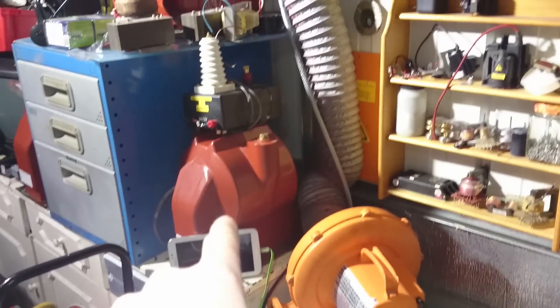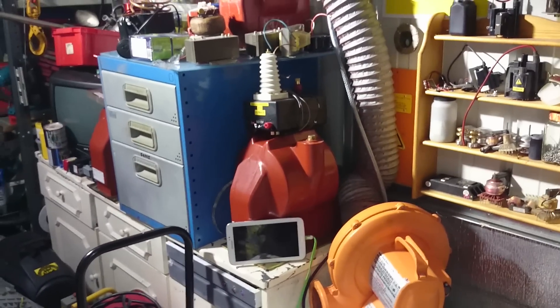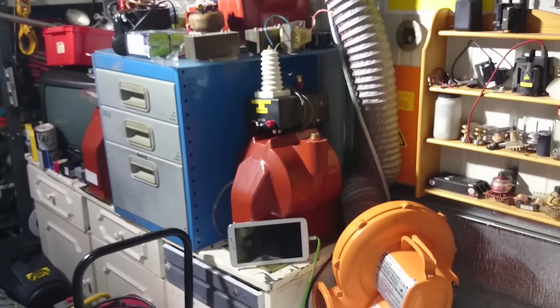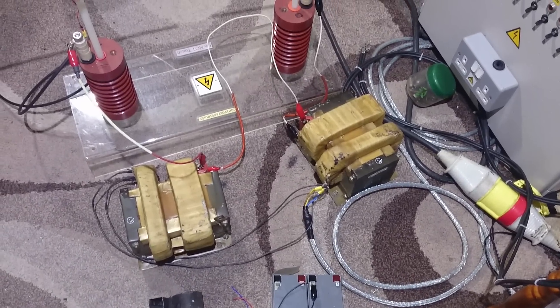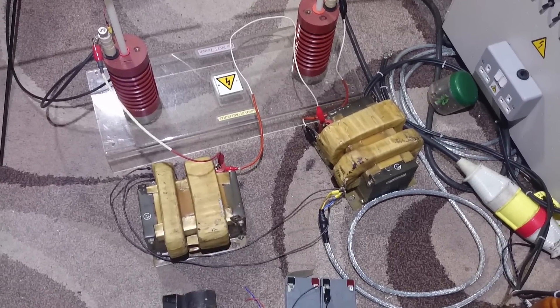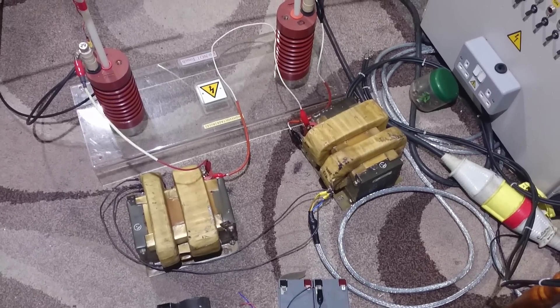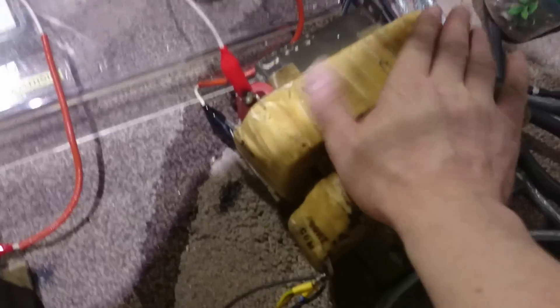What I've done is I've wired the primaries in parallel and the secondaries in series, to try and get as much out of these as possible. The arc isn't quite as big as one of those big potential transformers, but they are just big meaty beefy things. I'm putting about 4,000 watts through these, and the primaries do get a little warm because of how I'm wiring them.